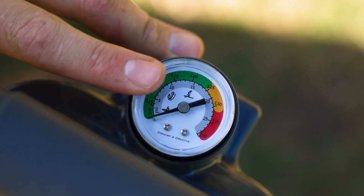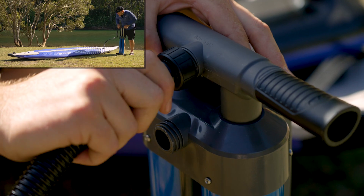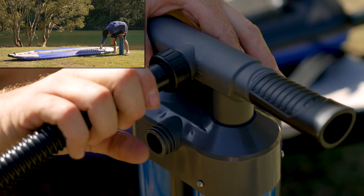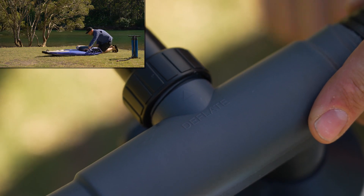It features an in-built accurate pressure gauge so you can precisely inflate to the correct level, and if you swap the hose over to the outlet port, you can use it to remove all the air out of your kayak, making it even easier to pack away at the end of the day.